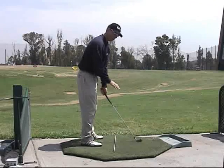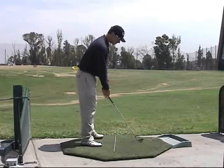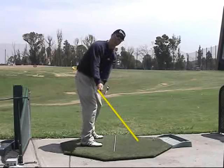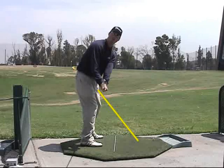Using the foreview, what you want to do is draw a plane line at setup. You want to see the hands, club shaft, and club itself stay attached to the plane line up to the hip level in the beginning of the backswing.